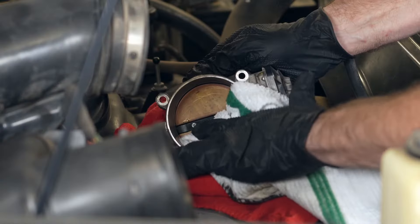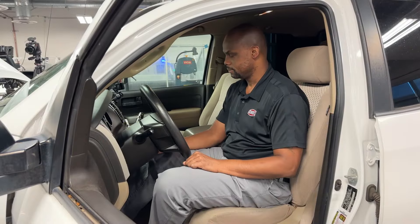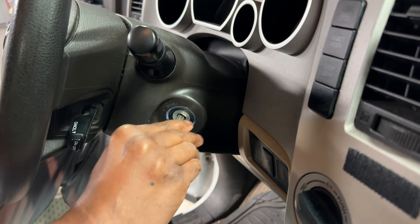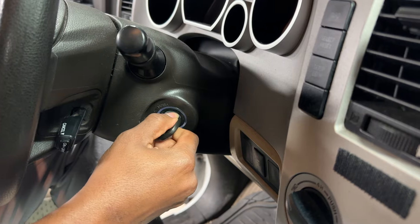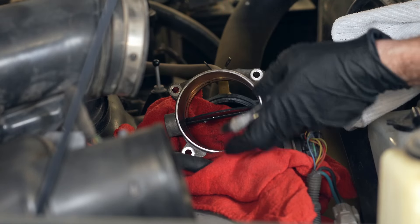The butterfly valve should not be opened by hand as this can damage the electronic components. To open the throttle body, turn the key to the on position without starting the vehicle. Then use a pedal depressor or a trusted helper — remember, those pinch fingers hurt — to depress and hold down the gas pedal, opening that butterfly valve. Go ahead and turn the key to on, but do not start the engine. Depress the gas pedal — that's perfect, the throttle body is open.